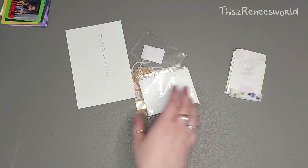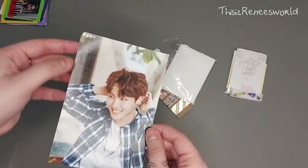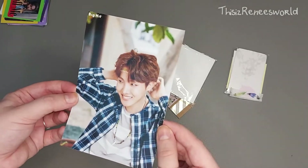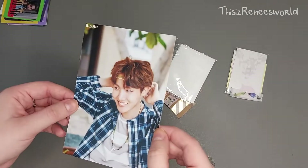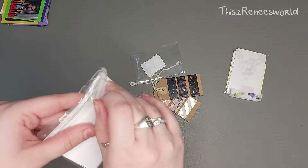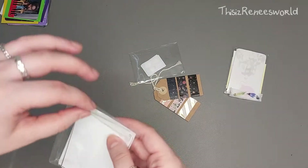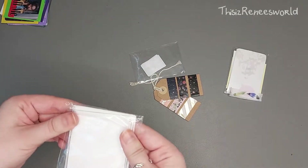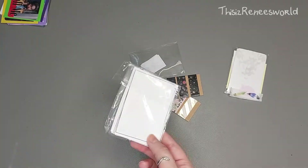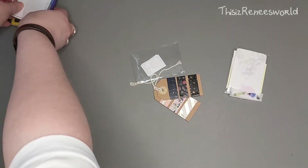Oh my god, this is the Hobie photo! I'm just going to hang this up as soon as I'm done filming, it's so cute. This looks like it's from a summer package, I think. I love it, he's so cute! And these are the white sleeves and white paper for my binder. He recently switched to transparent sleeves so he doesn't use a lot of white sleeves anymore, so I'm really happy to give them a home.